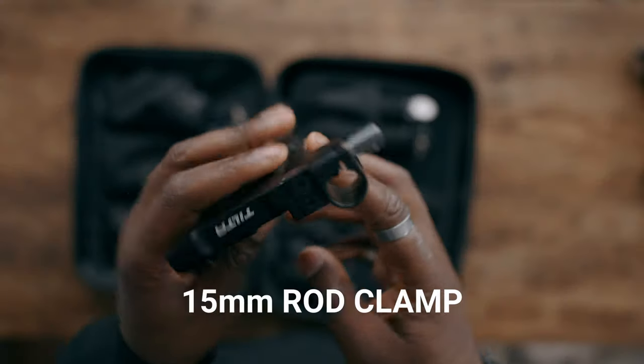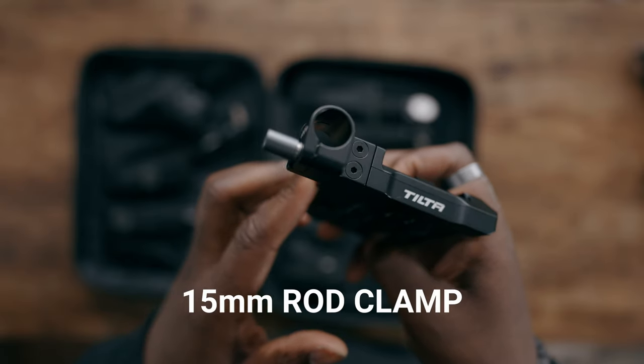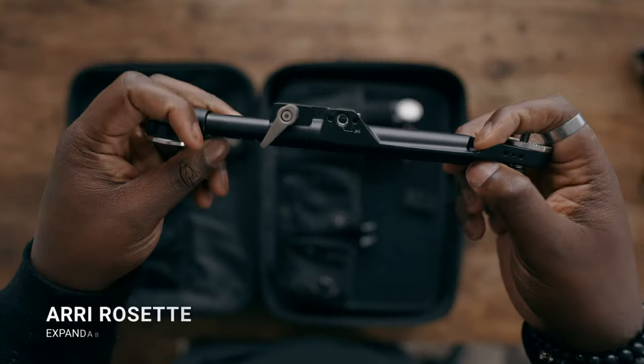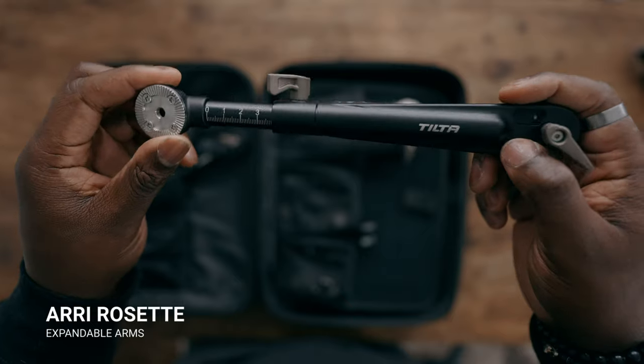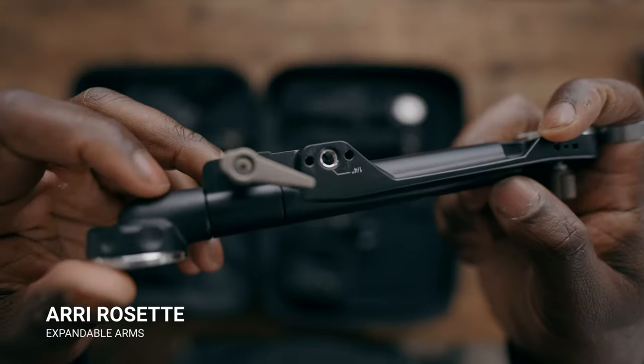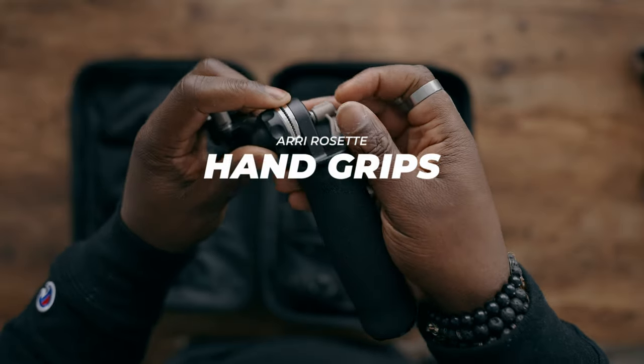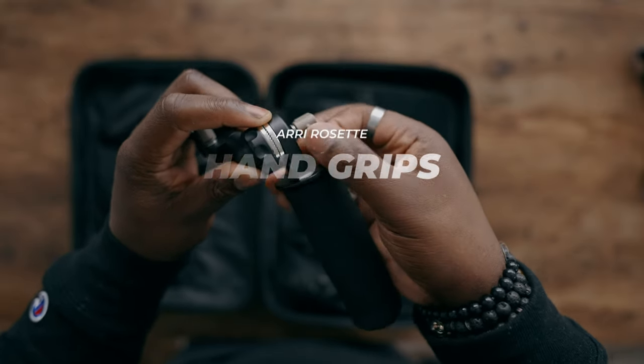Tilta even included the plate itself. Manfrotto setup goes on one side; flip it upside down and it becomes your Arca Swiss setup on the top plate. The plate also has a 15mm rod input, so if you use a follow focus, you can run a rod system for your focus monitor. The plate and shoulder pad also come with Ari Rosette extension arms that are functional — they extend and have quarter-20 mounting points for monitors or accessories. They also include Ari Rosette handles for comfort while operating.